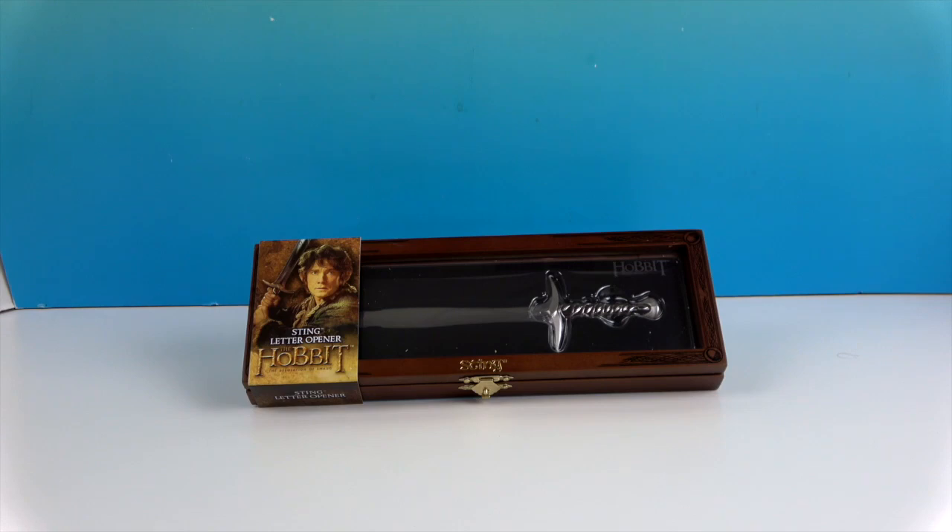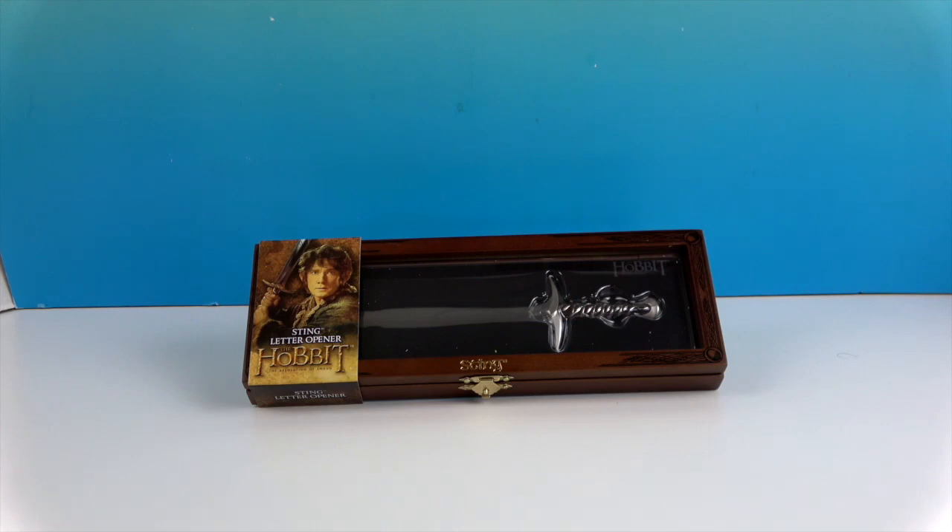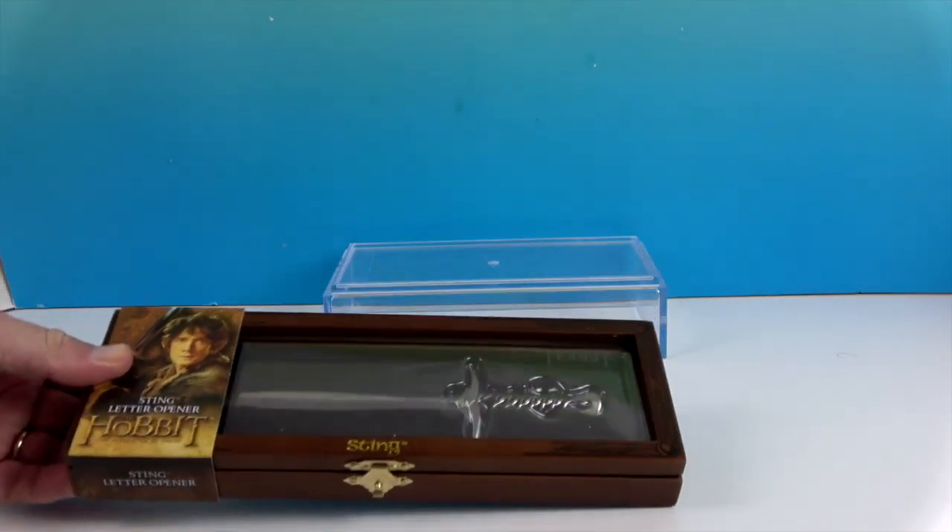We want to say a great big thank you to Noble Toys for sending this to us for free to share with you today. It comes in this really cool case — it's really nice. Let's go ahead and open that up and try to show it without too much glare.